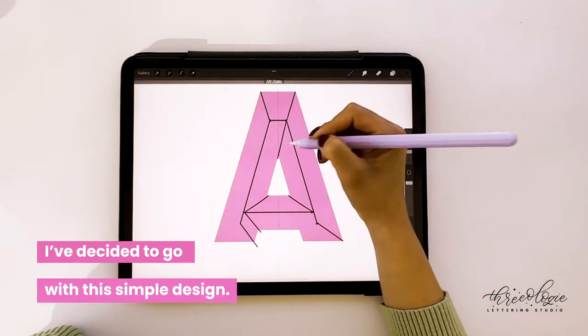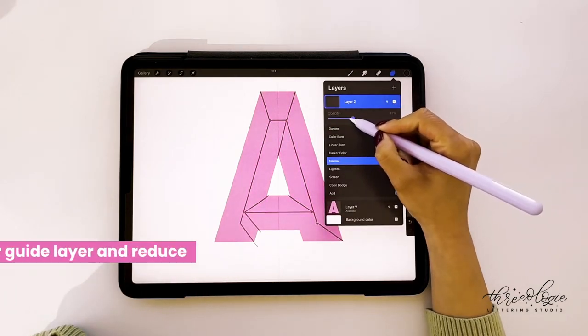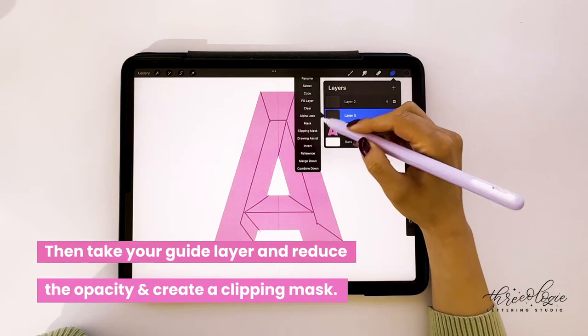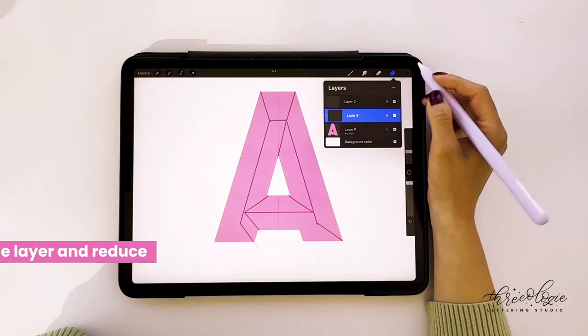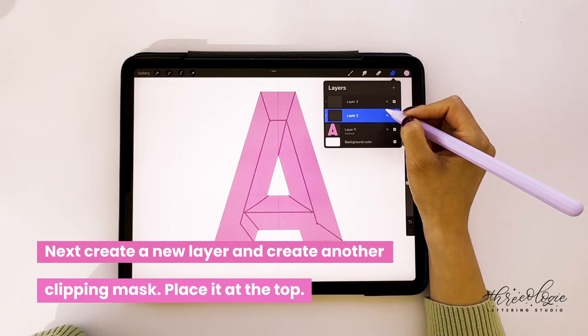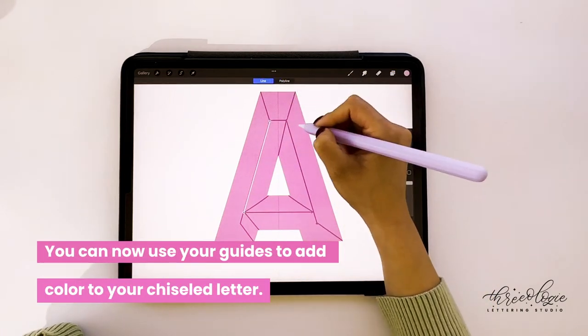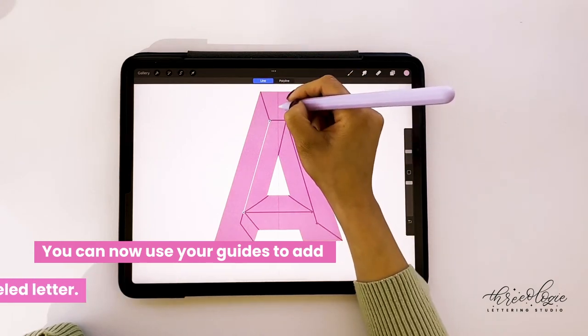I've decided to go with a more simple design — some chiseled letters have a lot of lines, but I've chosen to go with fewer. Once done, I'll take the guide layer, reduce its opacity, and create a clippy mask. Then I'll create a new layer, add another clippy mask, and place that new layer at the very top. You can then use the guides layer below to create your chiseled letter.